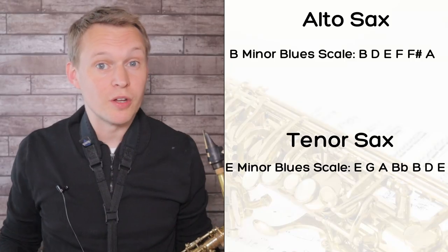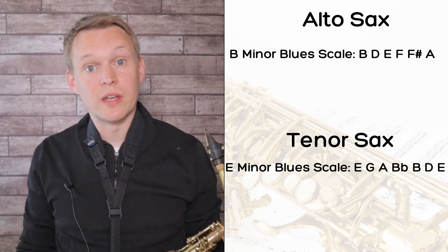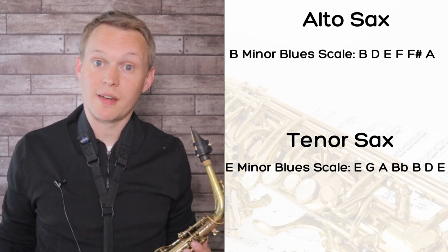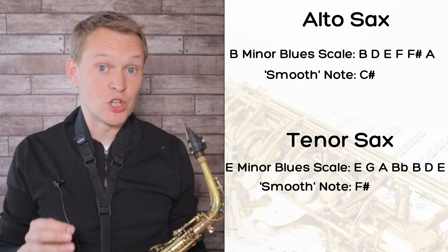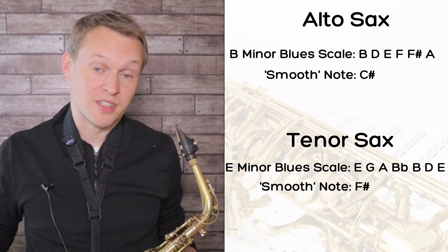For the advanced version we're now doing the sax solo which is about two minutes into the track. If you're doing this on alto sax, just the first phrase is up an octave — the rest of the solo is at the same pitch as the tenor, because that first phrase goes too low for the alto sax range. This solo is mainly constructed with the B minor blues scale for alto sax and the E minor blues scale for tenor sax.